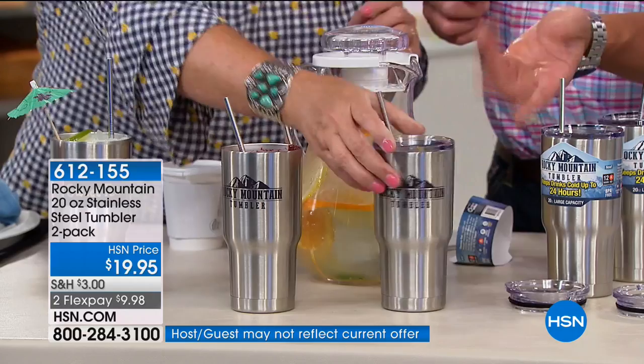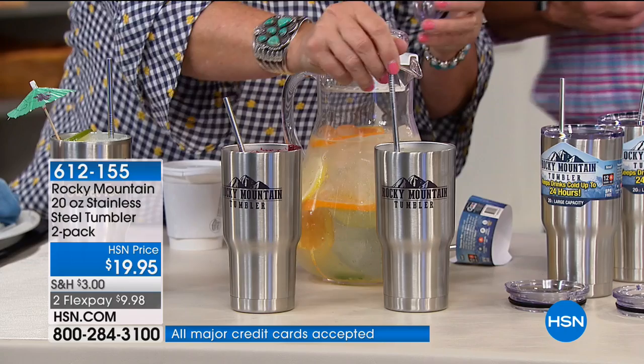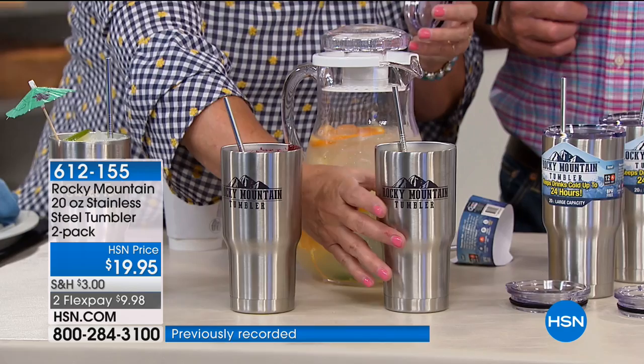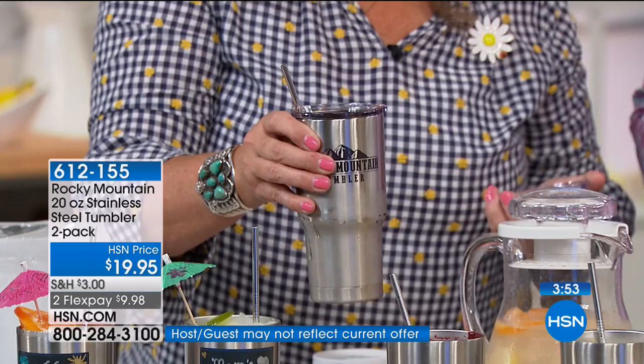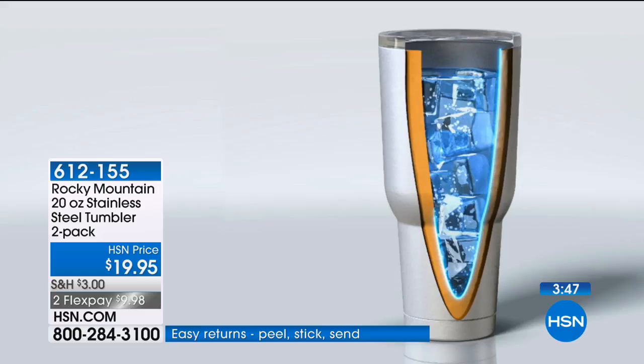You can hold this without freezing your hand, and conversely you can pick up the hot coffee without burning your hand because the double-wall vacuum insulation prevents the heat from transferring to the outside, or the cold from transferring to the outside. The temperature inside stays inside and the temperature outside is just the ambient temperature of wherever you are — hopefully the beach with your margarita.